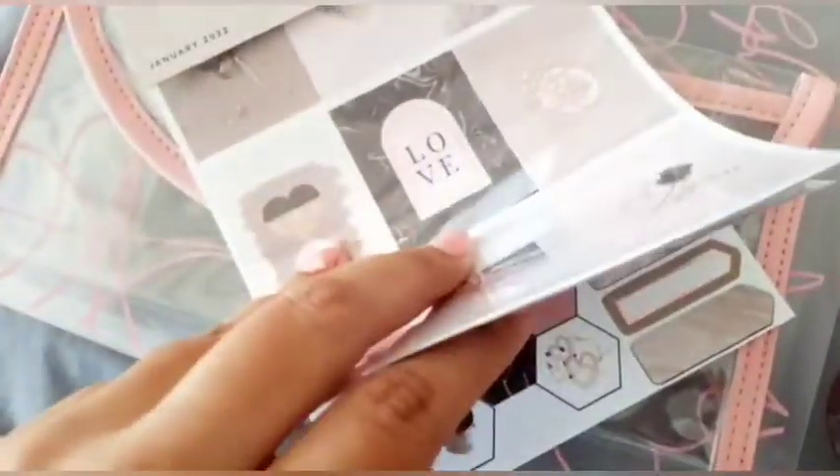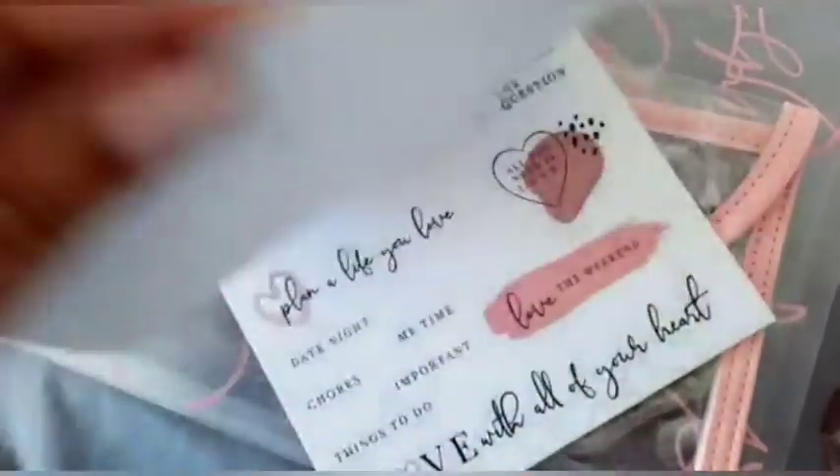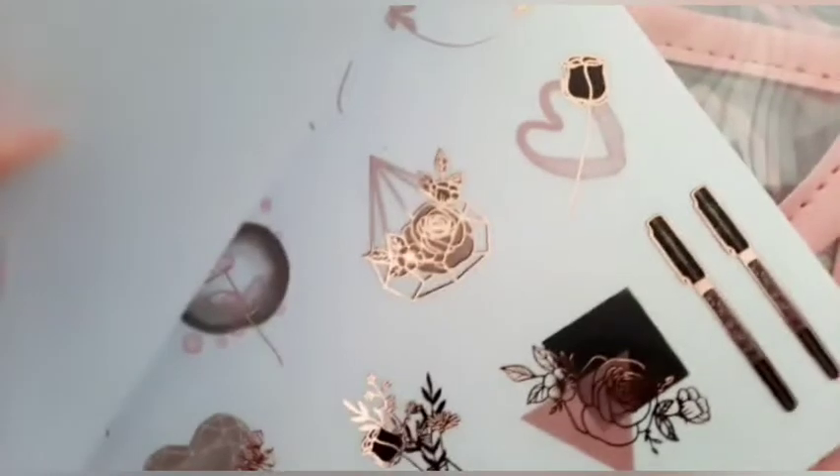I'm really excited to set up my February spread — I know it's a bit late but they're really pretty. Oh, the pen sticker is nice! Those are all of the stickers, and of course it shows you at the back what you get inside the sticker book.